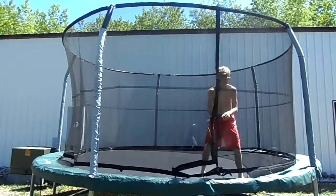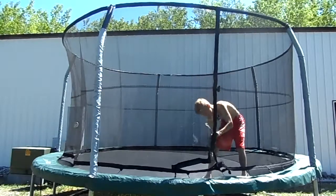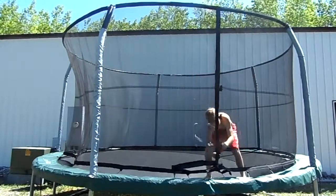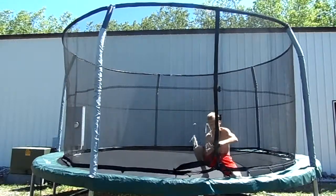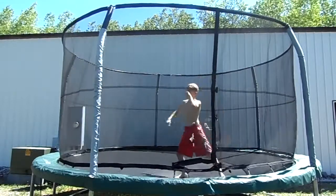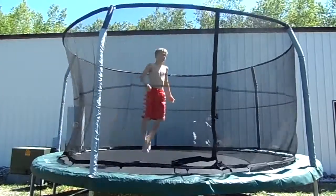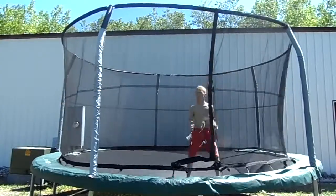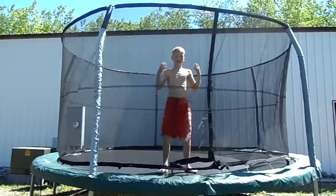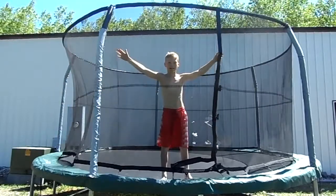And then, you don't want to close the door because you don't want to get hurt. Now that we're on here, you don't want to get too high because otherwise you might over-rotate or under-rotate, land on your back, and break your back — and that's not good.